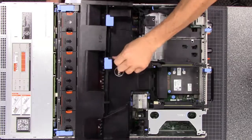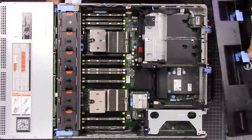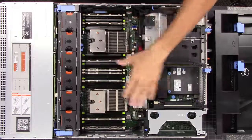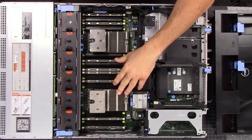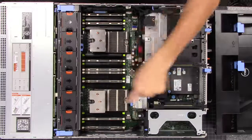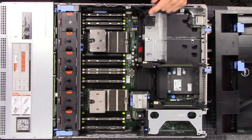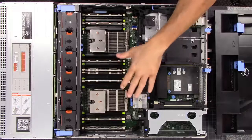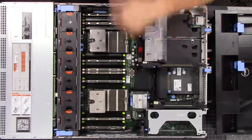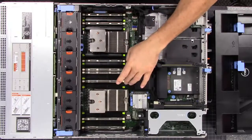I already have the lid off, but let's remove the airflow plenum here and get that out of the way to expose the details of this particular server. This server actually will support up to 768 gigs of RAM. We don't even have it all filled up, but it currently has 64 gigs of ECC memory, which I know will make some people happy because I'm going to do some FreeNAS videos on it — and there's always a big ECC argument.